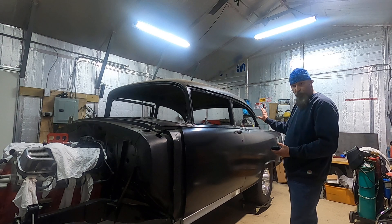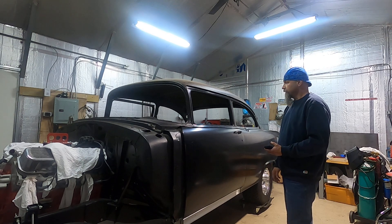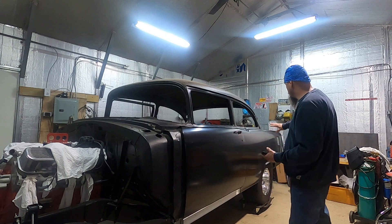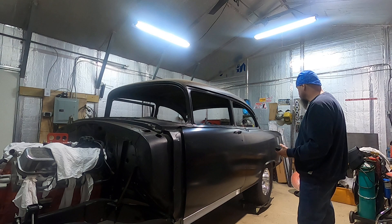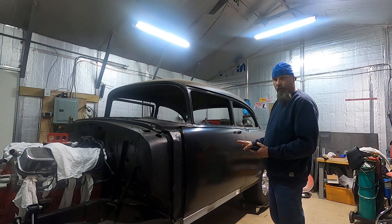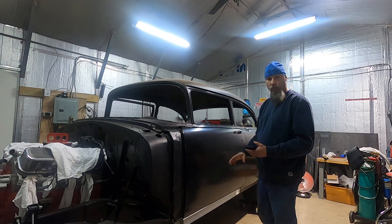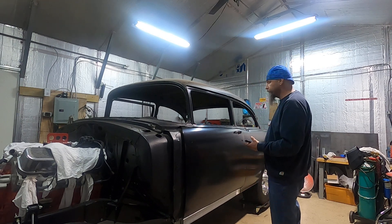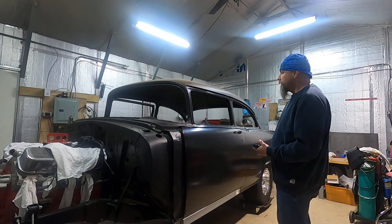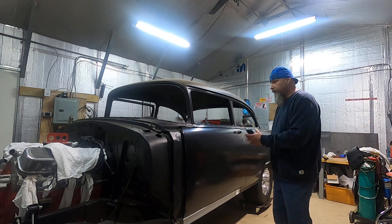I just want to get it to the point where I can weld all the back sheet metal on and get the trunk bolted up so I can line everything up. Next week I'm going to do the exact same thing we did on this side — the wheel housing with the rubber. I want to treat the inner part of the outer quarter and the inner side of the outer quarter with that truck bed liner, just repeat everything we did on the driver's side before we permanently hang it up.